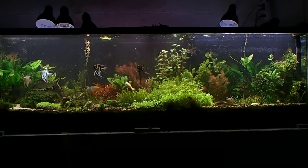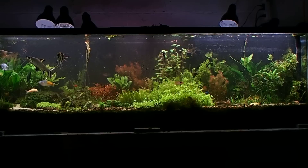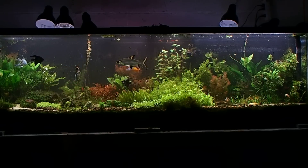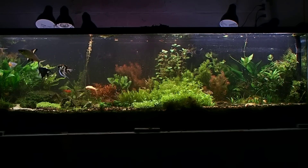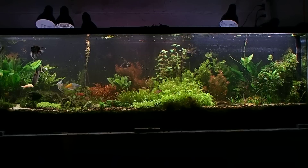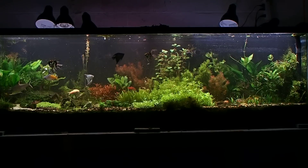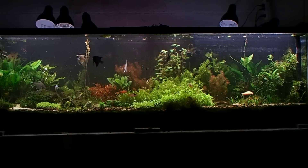There are seven albino corydoras cats — the oldest one right there, I think that's a female, about two years old. There are two German blue rams and two Bolivian rams, male and female pairs. They haven't spawned yet, though I think the German blue rams did spawn once but their eggs were eaten. I'm going to introduce two more electric blue rams and maybe two golden rams too. I've got one Boesmani rainbow — he's the last survivor from the velvet outbreak. I probably won't introduce any more rainbows. There are about 15 to 20 neon tetras in here, though I'm debating adding more since they're always hiding.